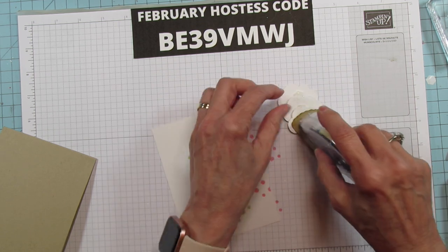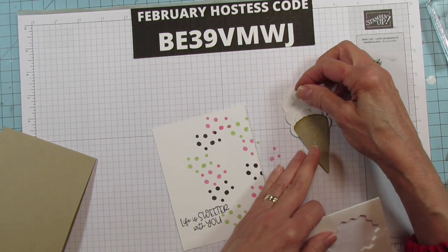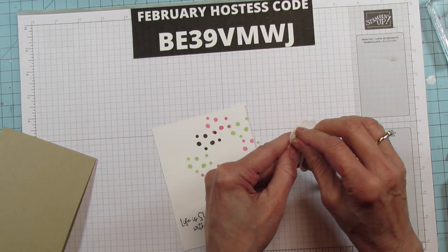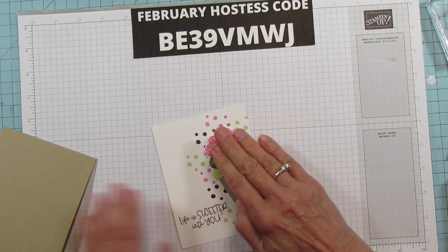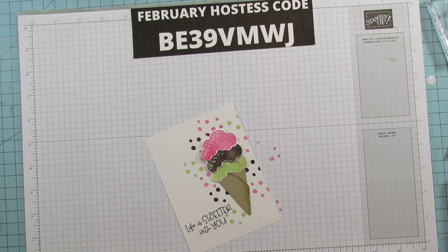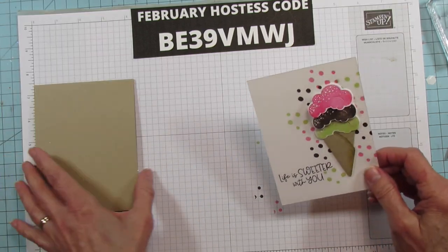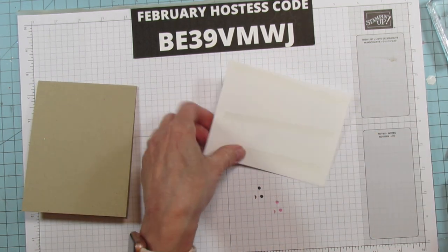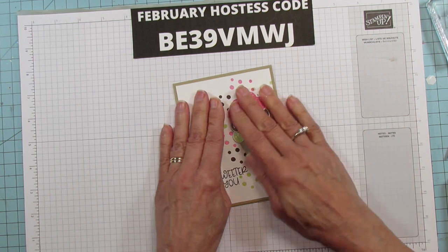Now I'm going to add some Seal Plus down on the bottom cone part, and grab a couple more dimensionals to place on here. Then we're going to set the ice cream cone on there — isn't that cute? Then I'm going to use some Seal Plus on the back of the front panel and put it on the card front. And that is it!